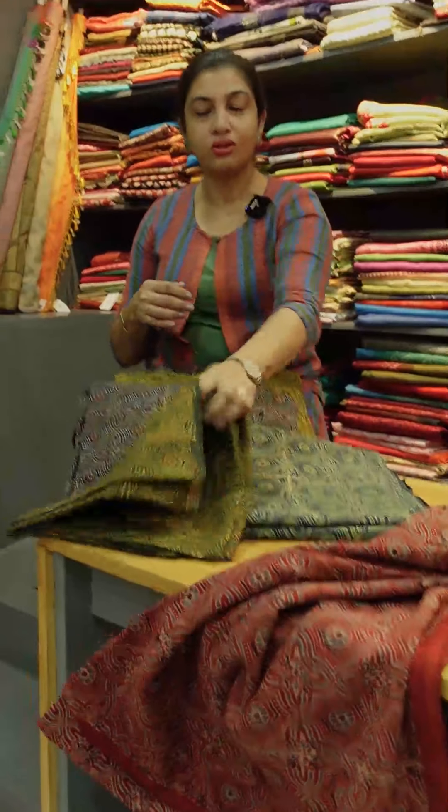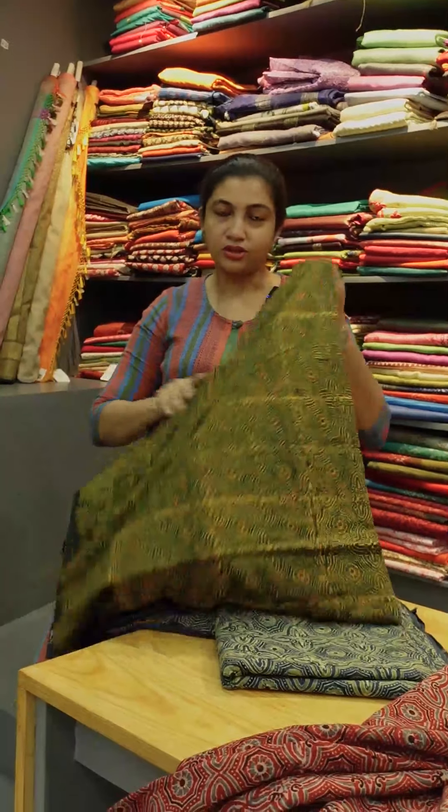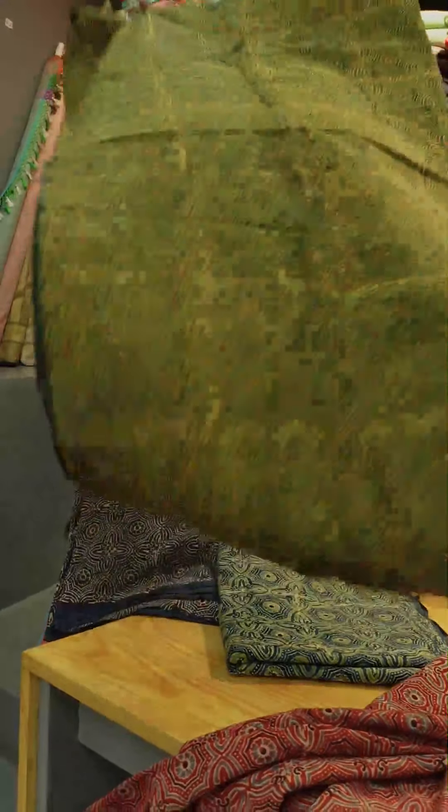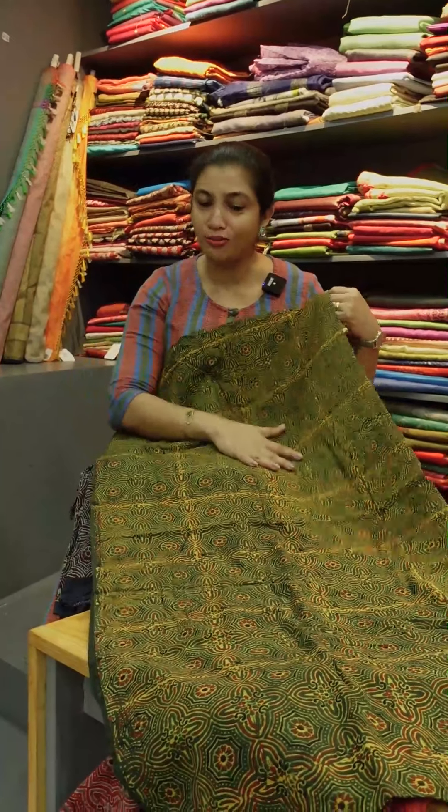It is a bottle green color, yellow, maroon, and black — multiple colors are present. There is also a brown color, and it is made using multiple blocks.